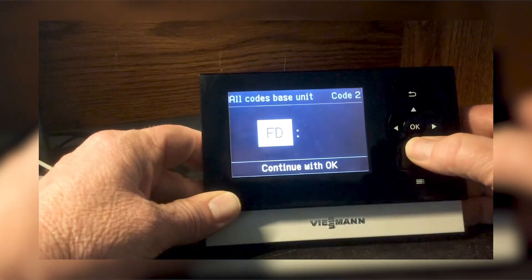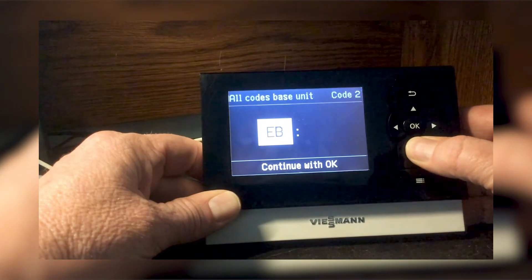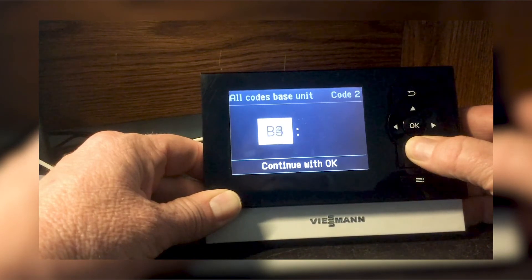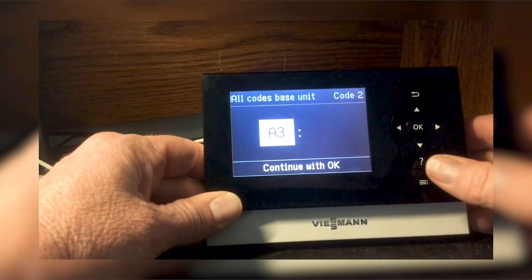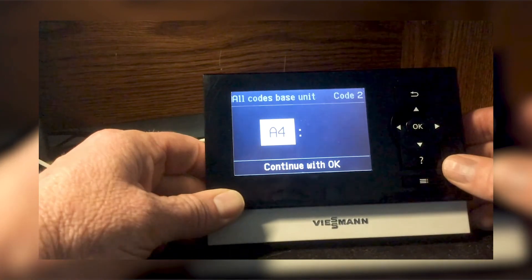This isn't plugged into the boiler, so you can't see the values on the right, but you're going to push the down arrow to A3. I think the other one is A4, but hopefully that makes sense.